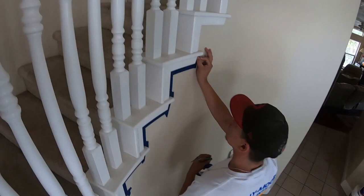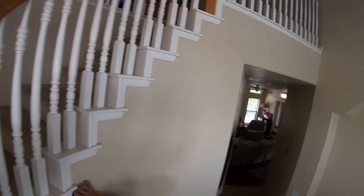Now we've got Eddie — he's taping up all the walls so we can get that molding done, so he's going to be focused on that. Right now what I'm doing is wrapping off the banister, and this is how I like to do it.